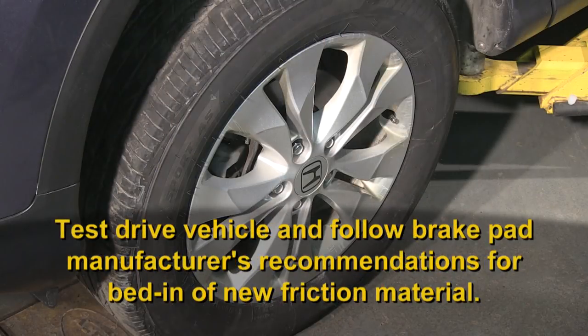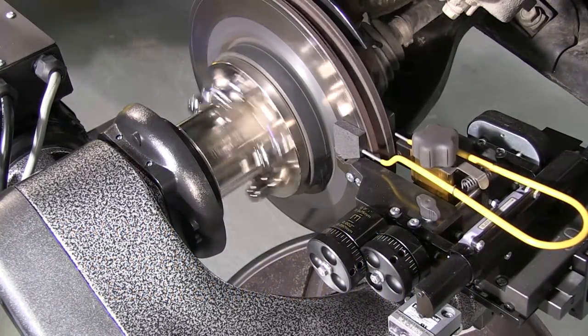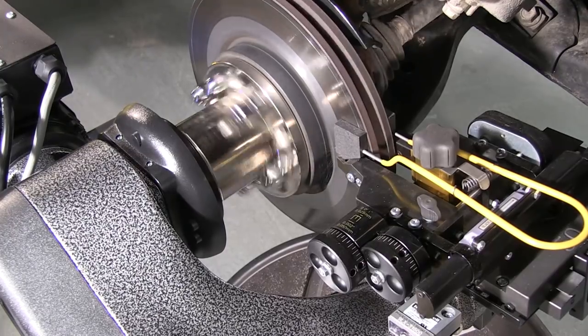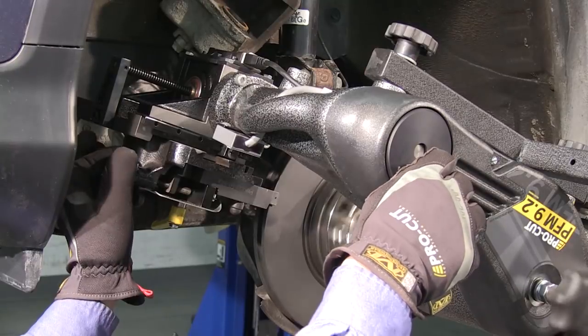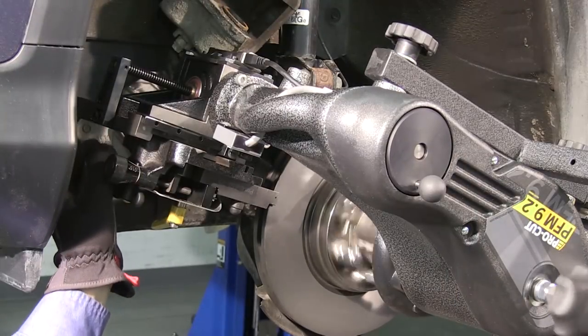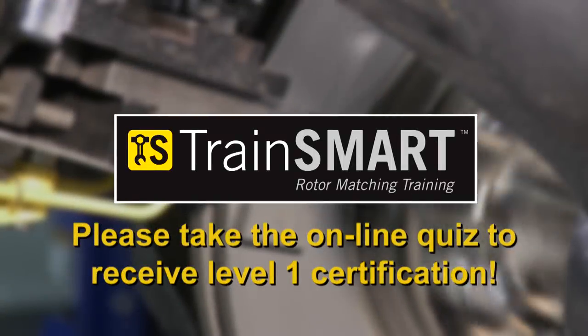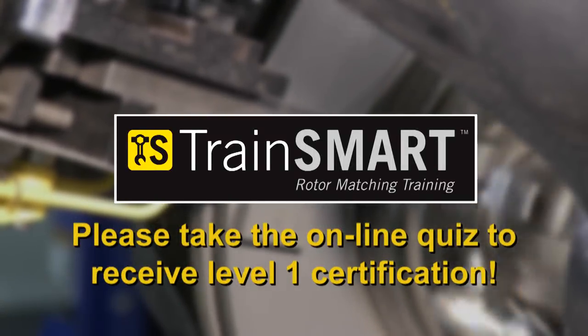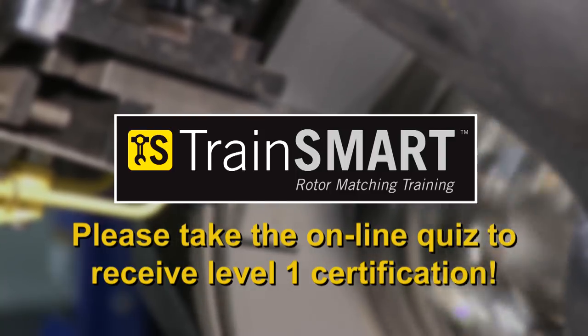Next, test drive the vehicle and follow brake pad manufacturer's recommendations for bed-in of new friction material. The ProCut rotor matching system is designed to perform exceptionally well, quickly, and efficiently. Like any tool, however, it relies on skilled, trained hands and an attentive mind to do its job correctly. That's where your talents come in. Thanks for watching this video! Now please take the online quiz to complete the first level of TrainSmart certification.